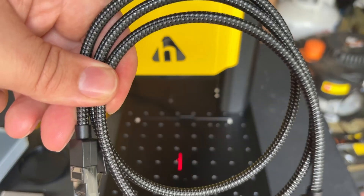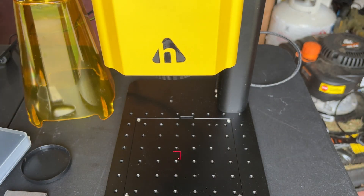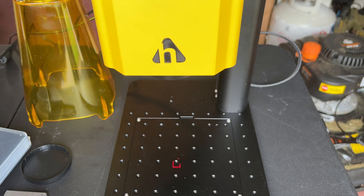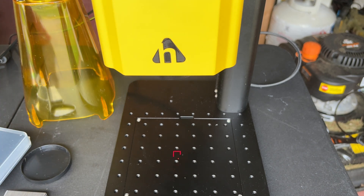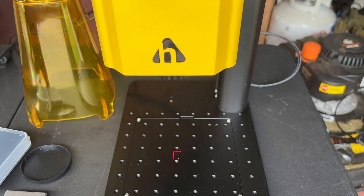I got a bit ahead of myself — I was trying to adjust the focus and it wasn't doing anything because I forgot to plug it in. I would stress: read your manual, because I saw that cable in there and thought it was for the network. No, that's for this. Maybe Ryan should read manuals.